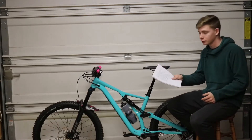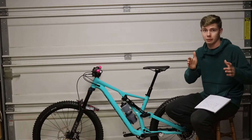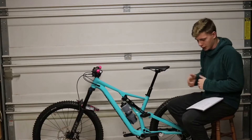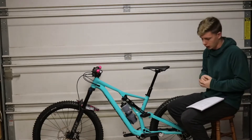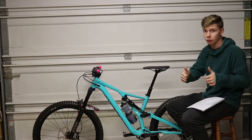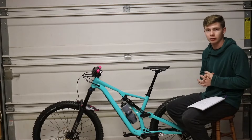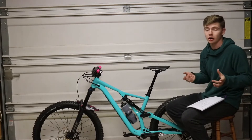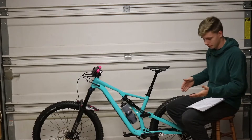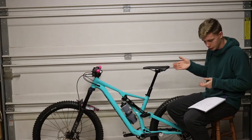I've got a list just so I don't mess anything up spec-wise on the bike, because I want to give you the best information possible. Up front, we've got a Fox Float Rhythm 34 — it's 150 millimeters front for this bike. A lot more travel than my old bike, which was a Rocky Mountain Fusion 29er — a 120 millimeter hardtail. So it's kind of a big jump up from that.